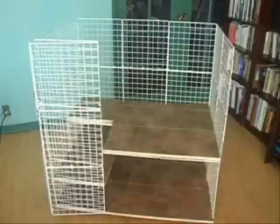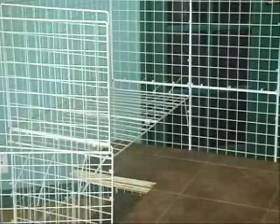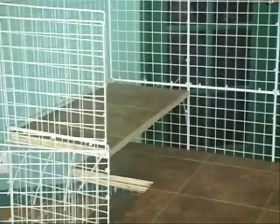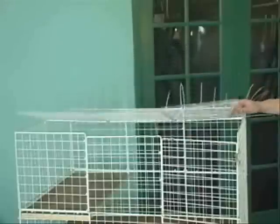Now, about cutting the plywood — if you're good with power tools, you could do it yourself. We paid an extra $5 at the lumber yard and they cut all the pieces to the right size. Finally, the top is attached. By hinging it in the middle, it'll be easier for us to reach inside.